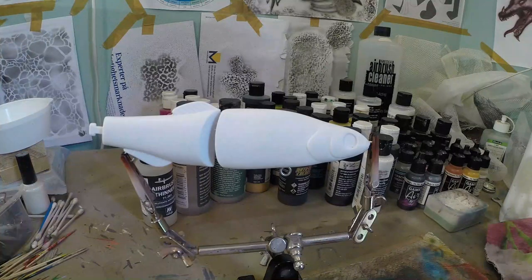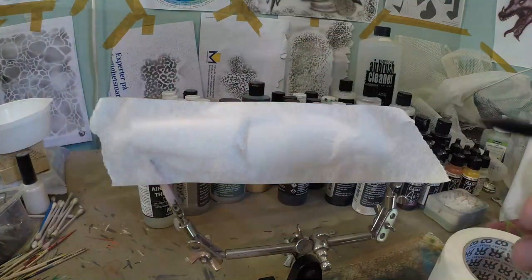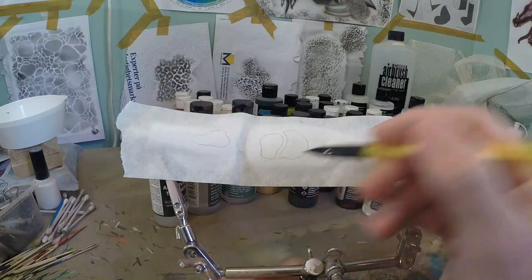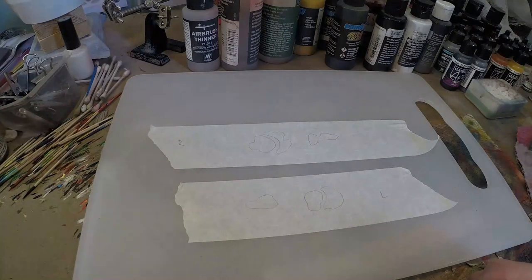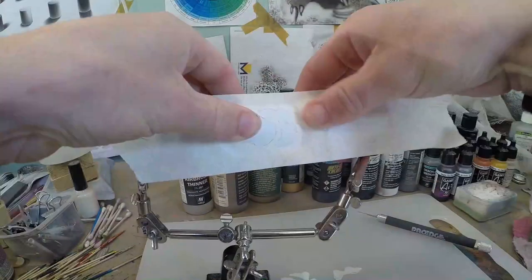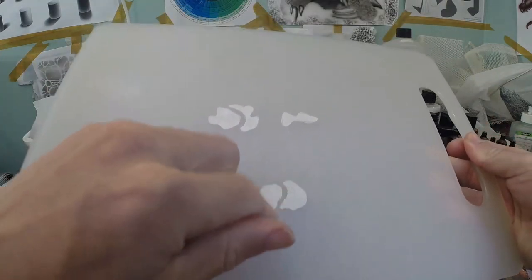First we're gonna prepare a stencil and we're gonna use regular masking tape for this. Just take a piece, put it on your lure, and I'm simply gonna draw where I want the wounds to be. We're gonna keep a little piece of skin here — like a little piece of flesh hanging on there, it's gonna be cool. I stuck mine to a cutting board and I'm taking my exacto knife. Now we got our stencil and we're gonna put it on. Make sure you got everything in place where you want it to be. It's super important you don't throw away the negatives — I let them sit on the cutting board because we're gonna need those later on.